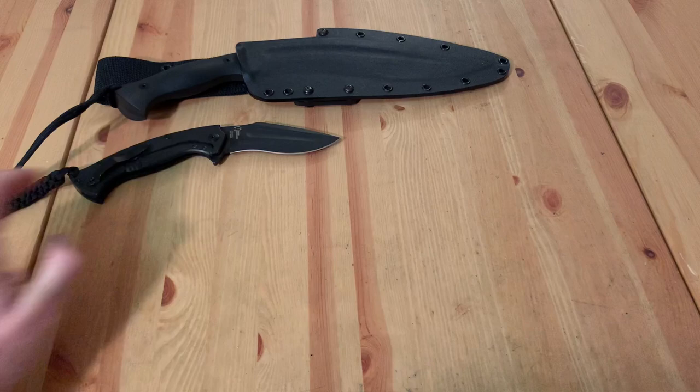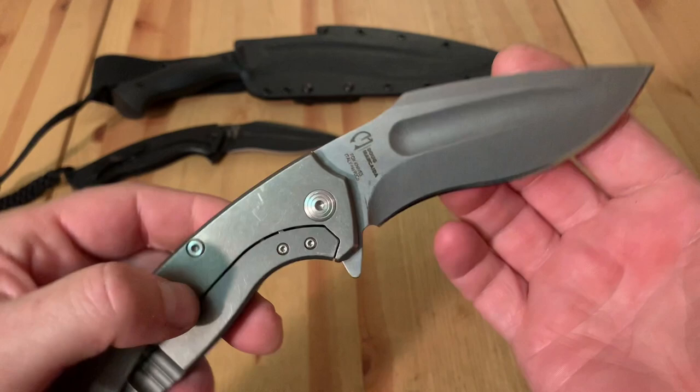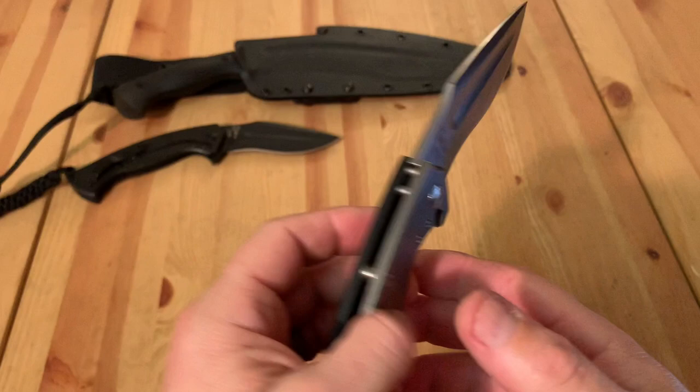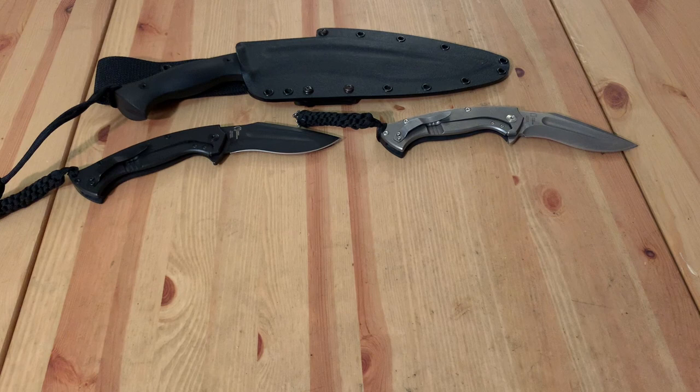Fox Knives really did a great job. Mind you, there is another version with a green canvas handle, but I'm not getting that — I think I already have a good enough representation. My wife is shaking her head, as if to say 'no, please don't get all the colors.' And though it would be tempting, I'm not going to do that. I'll put up the descriptions for all of these for you to look at at your leisure, and then we'll look at one more thing.